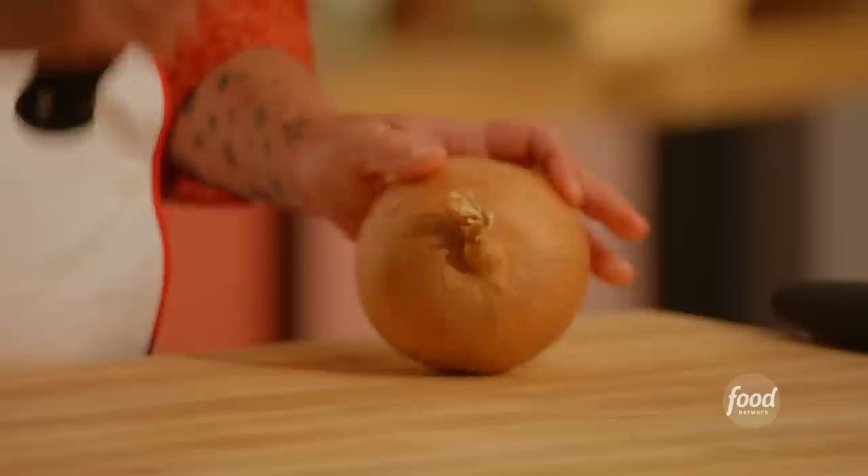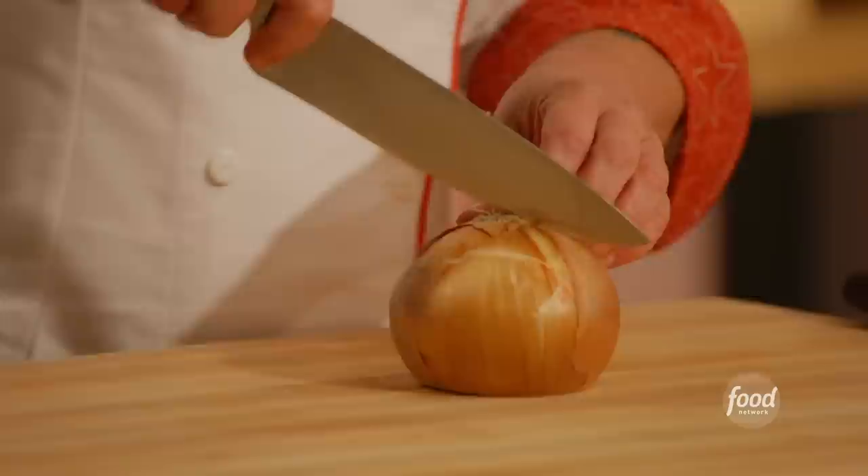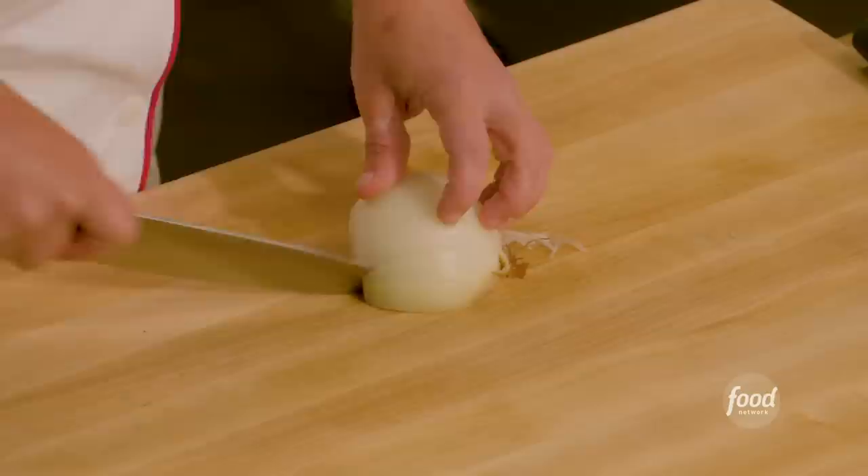Now we're going to start on mise en place for our Salisbury steak and mushroom gravy. We need half an onion diced and half an onion sliced. When cutting an onion, always leave the hairy end on. First cut the stem end right off — no more rolling. Cut this in half right through the hairy end. Take the tip of your knife and slice the onion all the way to the back, but not through the back, keeping all slices the same distance apart.